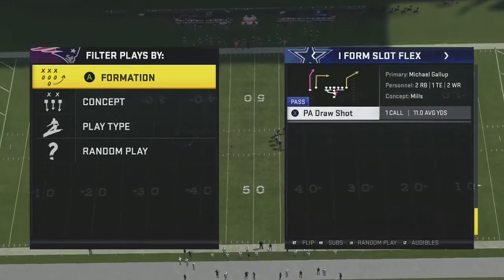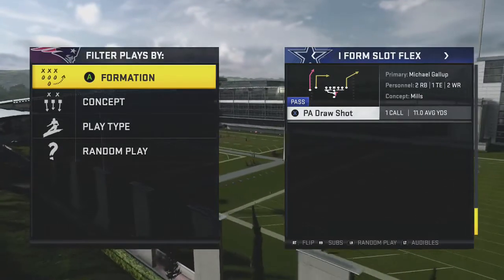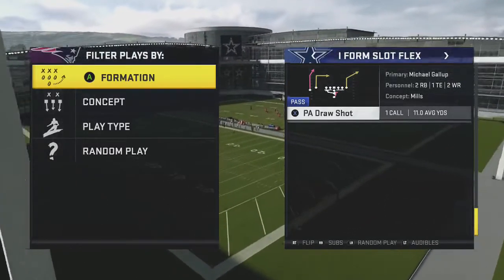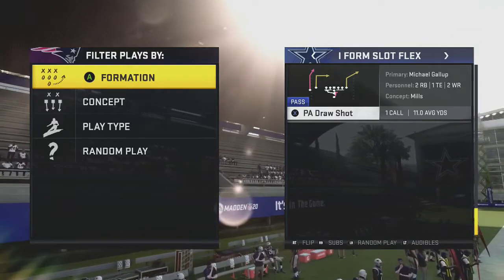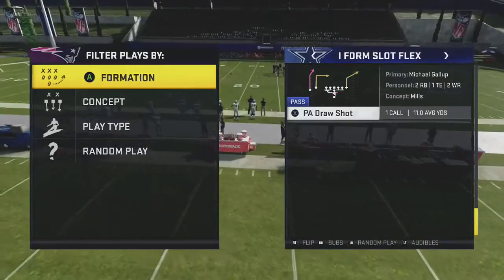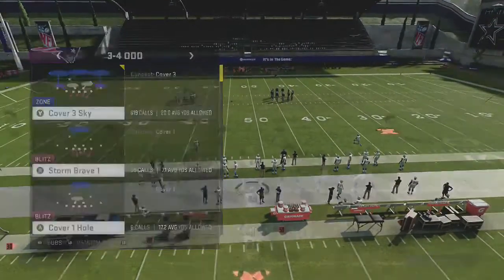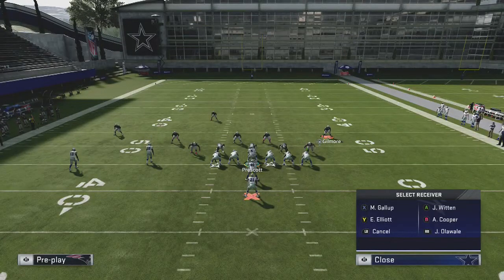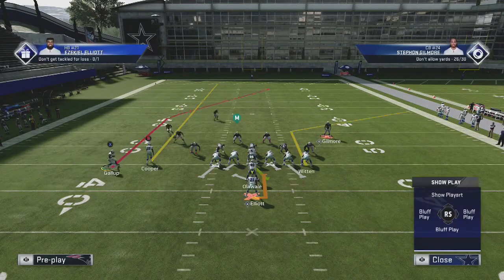This is the long bomb play we use against Cover 3, and it does a decent job against Cover 2 as well. From the I-form slot flex, we're going up against Cover 3 first. This is typically one of those zone coverages you're going to see to defend this formation because we have strong runs — they'll want that extra safety down in the box. We're calling a draw shot against Cover 3 sky. Make sure you have enough field, because too close to the end zone the post won't get open — that's our main read against Cover 3. You're going to streak the V receiver and motion the X receiver in.